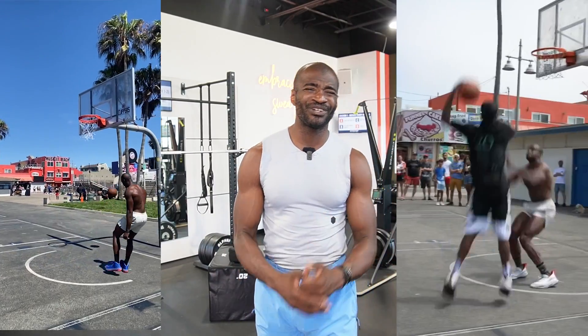All right, so you want to increase your vertical jump. You want to jump like Michael Jordan, LeBron James, Mac McClung, Chris Staples, Jordan Kilgannon, all these high flyers, Tyler Curry — you want to jump like these people? All right, I've got a workout for you.